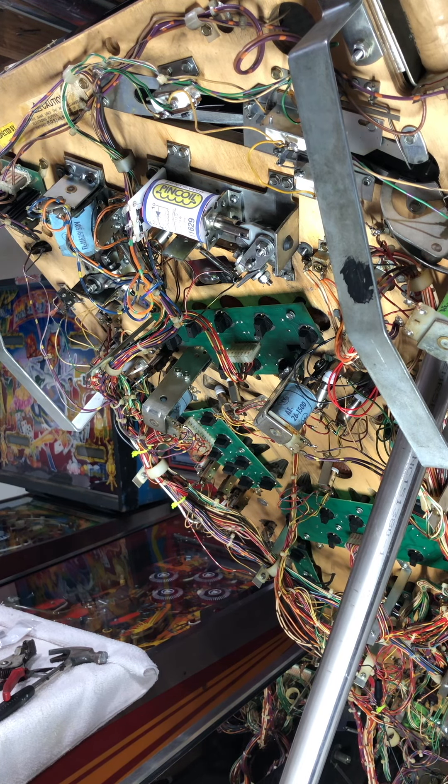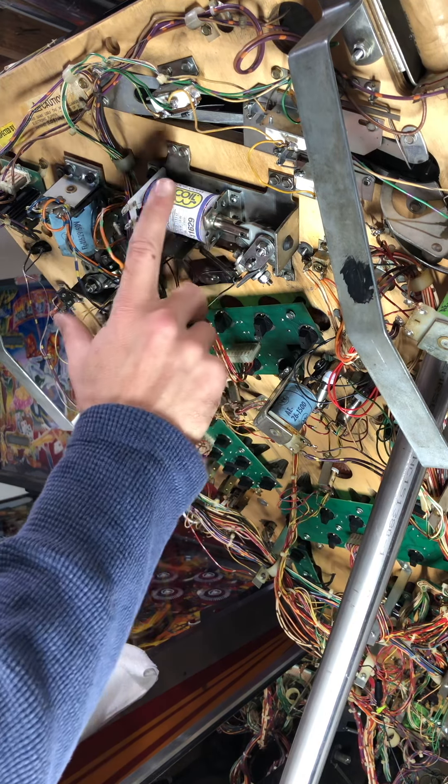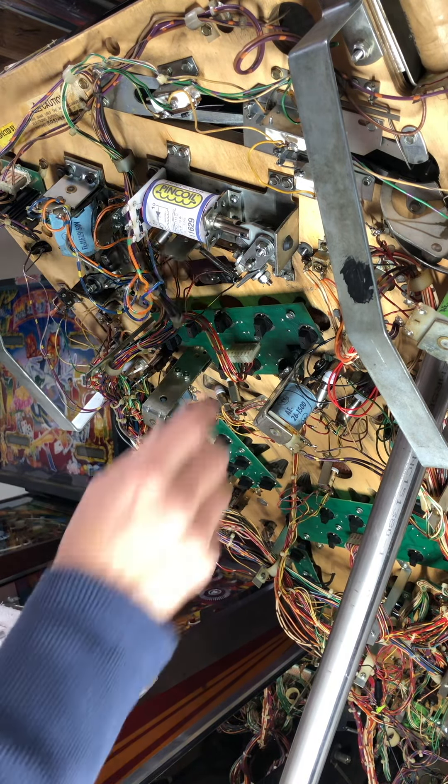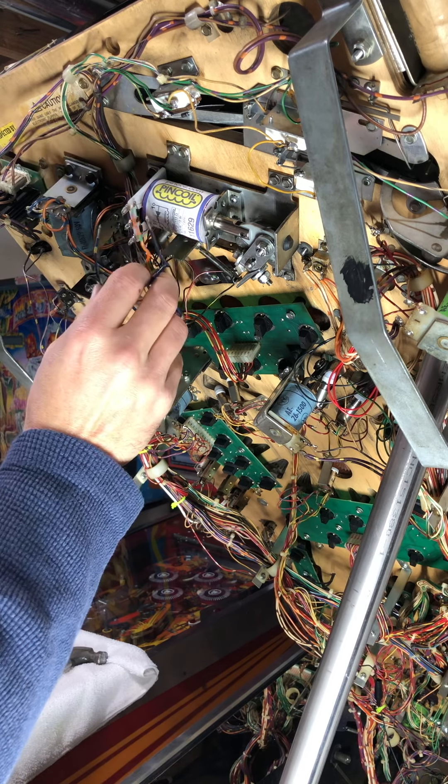Dave here working on The Getaway. Just replacing this flipper coil. Got new links and hold-downs for it, and about to solder these wires.